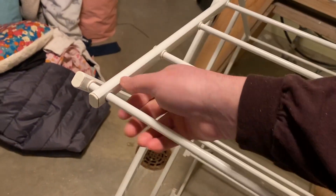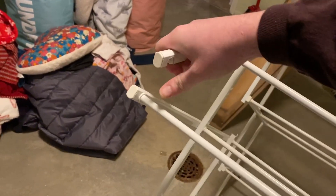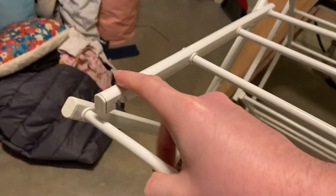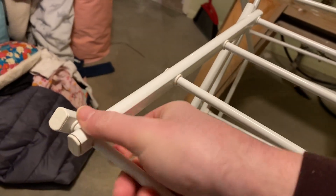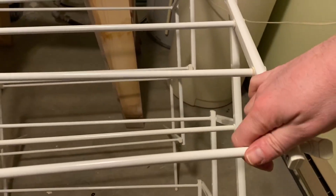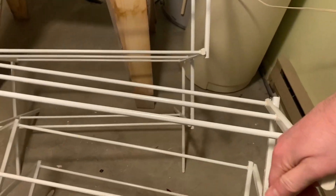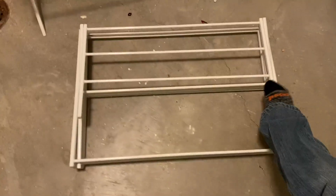All you do is remove this top shelf, which can be done one-handed. As you can see, it snaps into place like so. You pull it off and do the same to the other side like that, and then collapse it down to nothing.